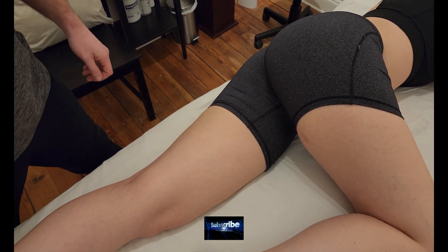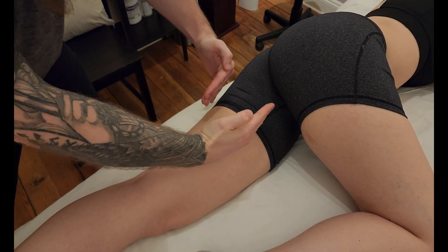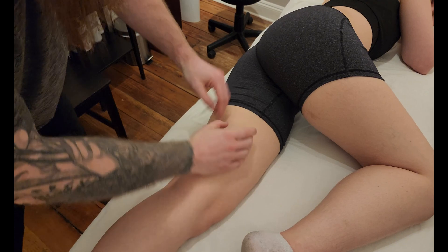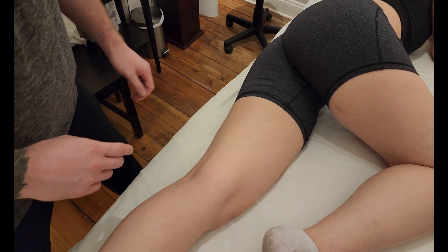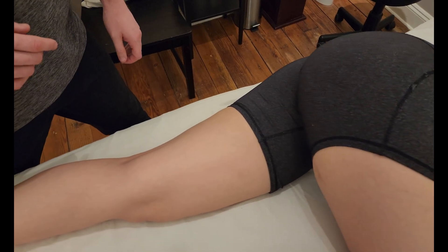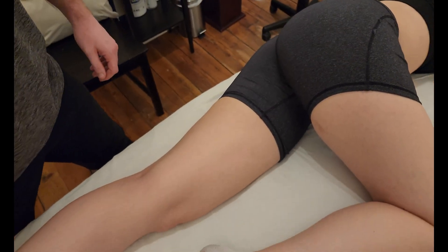We're going to be palpating the muscle adductor magnus. This is one of the largest adductors, taking up a large portion of the thigh and more the posterior aspect of the thigh. It has two separate heads, so we're going to be palpating numerous origins and a couple different locations for the belly.